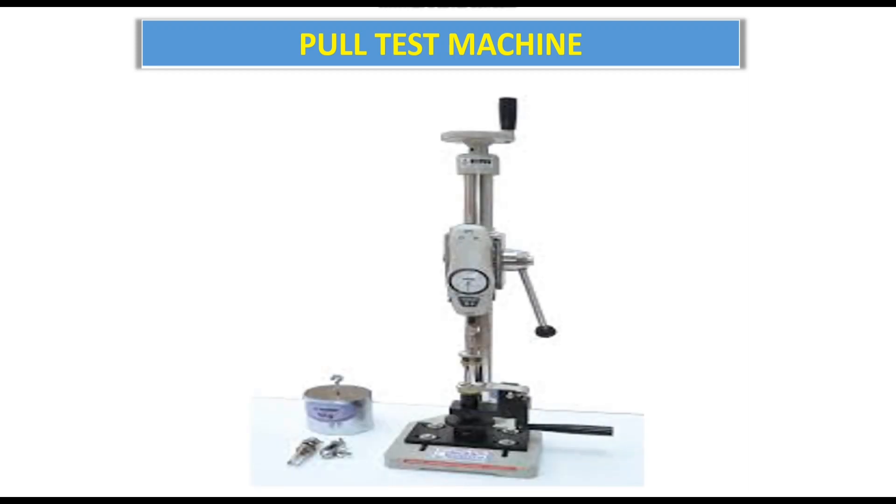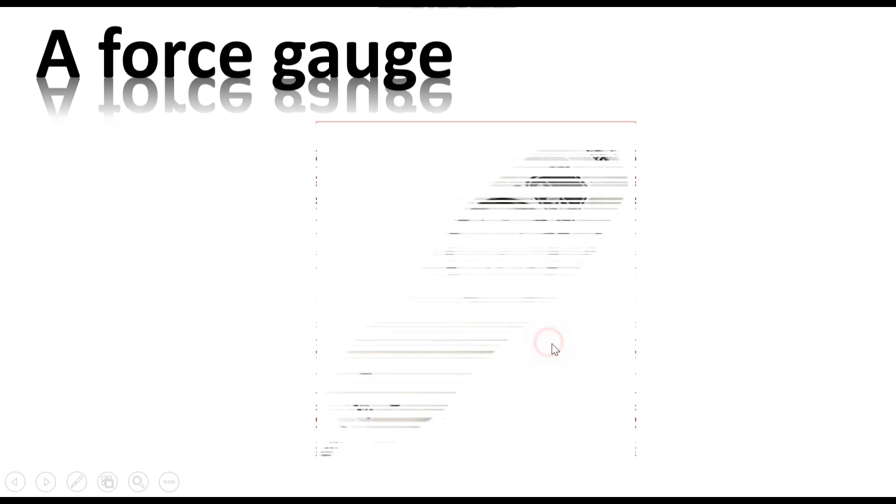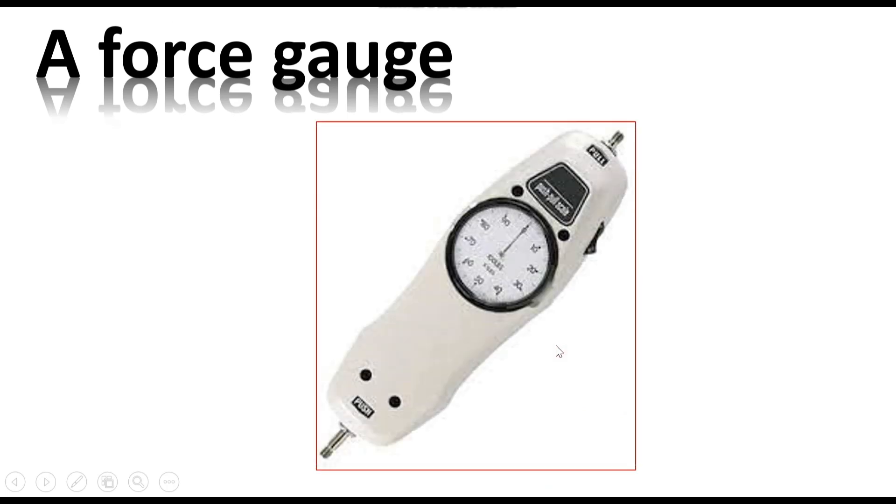Full test machine. Which parts are available? I have to find all the full test machine parts which are available. This is a full test machine — I will tell you about the video. If we look at the full test machine, we will see a peak; the peak is a force.